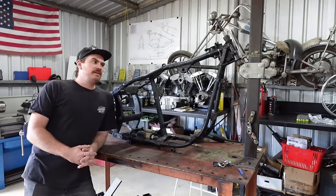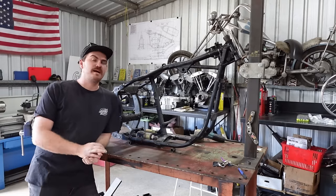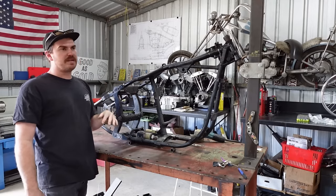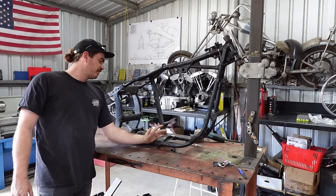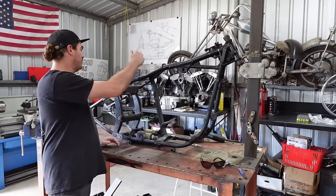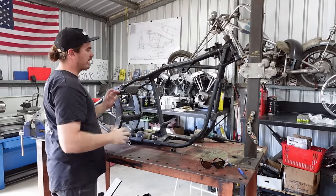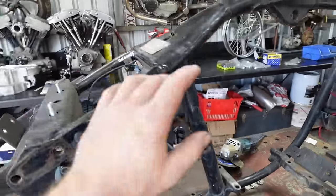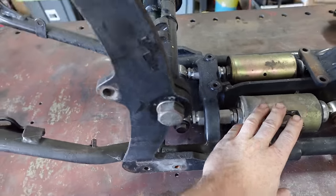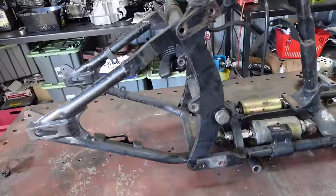Okay, so here we got Freddy's frame just in my little jig that I've made. I sort of want to cut this up in a way that encapsulates this rear section, so I could weld it back on to this frame or another frame in the future. Being a one-year sort of frame — probably only a few months to be honest — these things will probably be sought after in the future, obviously not now because everyone wants to cut this off and put a hardtail on it.